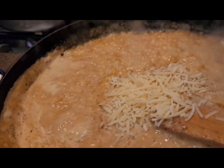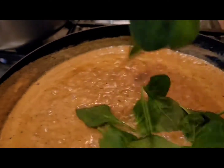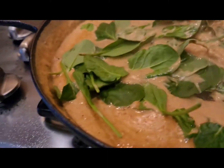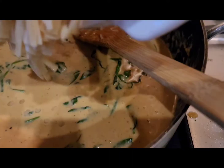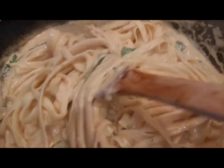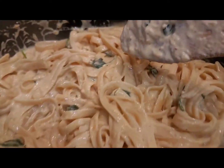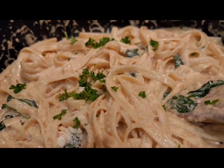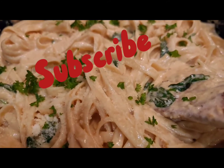Now I'm adding shredded parmesan — I'm gonna allow that to melt, and then I'm gonna add the spinach. Mix that into the sauce and let it simmer for about a minute, then I'm gonna add the pasta which I had already drained. Give this a good stir so everything is all mixed in together. Look at that — so creamy! Then I'm just gonna top that with some chopped parsley.